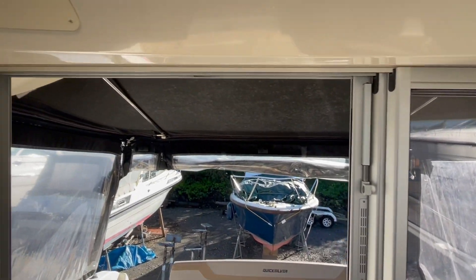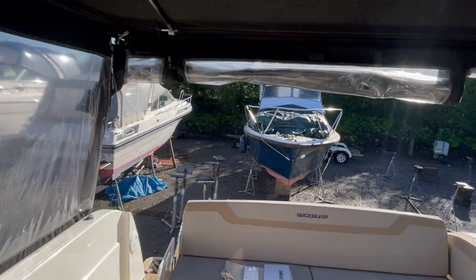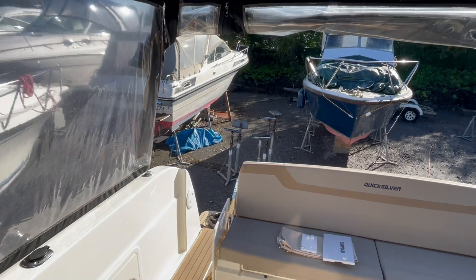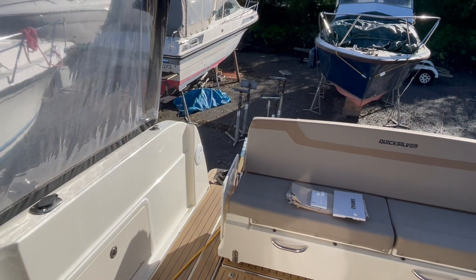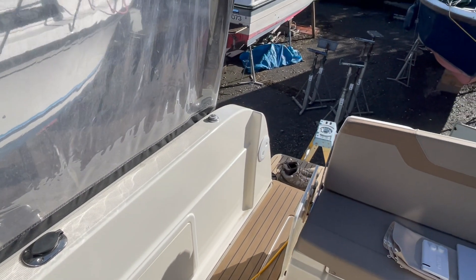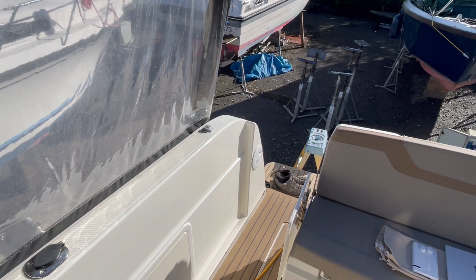Triple opening doors there, up to this nice cockpit area with a sort of solid roof over it, and the full curtain pack. So there she is — a Quicksilver 855 Weekender, Centenary Edition. You'll find her full details on the website at jdmbrokers.com. Thanks very much.